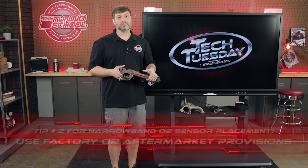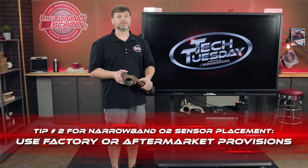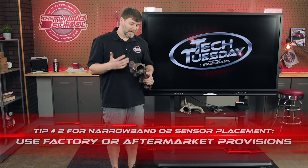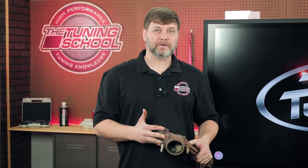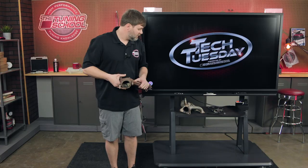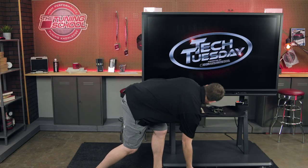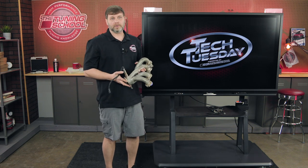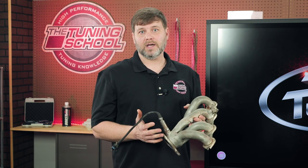Tip two is going to be narrowband placement. We're going to talk about where to put your narrowbands in your exhaust system. I'm holding here a factory manifold, and the factory provisions for the narrowband sensor is your best bet for this style exhaust setup — you don't want to have to change that. I have here an aftermarket shorty header, and most aftermarket header companies are going to have provisions in the merge collector for your narrowband O2s. That's a great location for them.